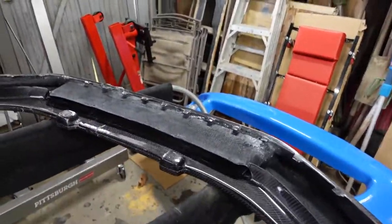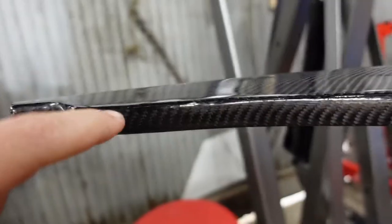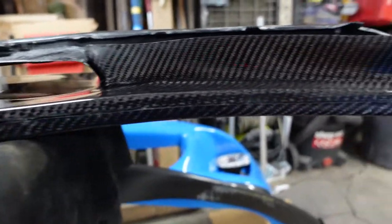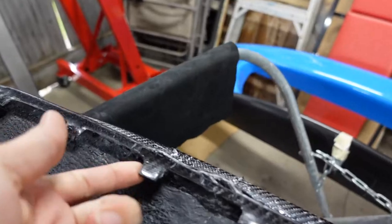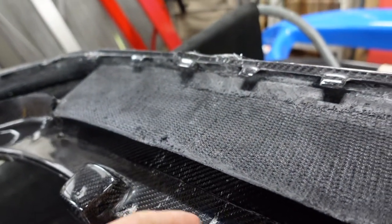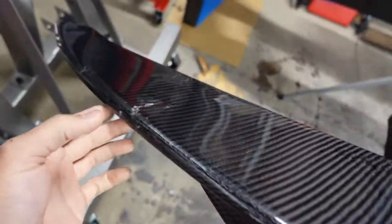Welcome back. Today we have an interesting one — an Audi R8, V10 Quattro. It has a front lip that had been ordered and severely damaged in shipping. They made a separate seam going all the way across, and whether they dropped the box or dropped something on top of it, the whole lip on the seam has cracked, along with a couple other more structural parts that clip into the bumper, all along the top section. We are going to bring this back to life.